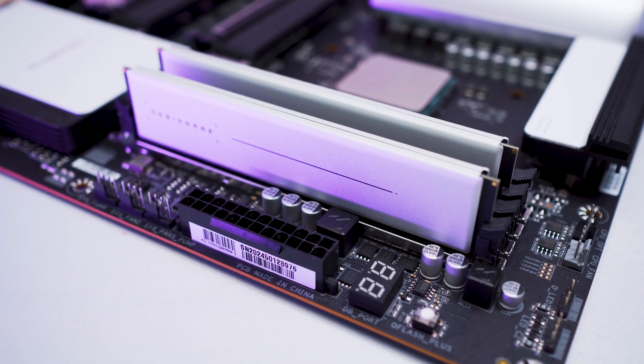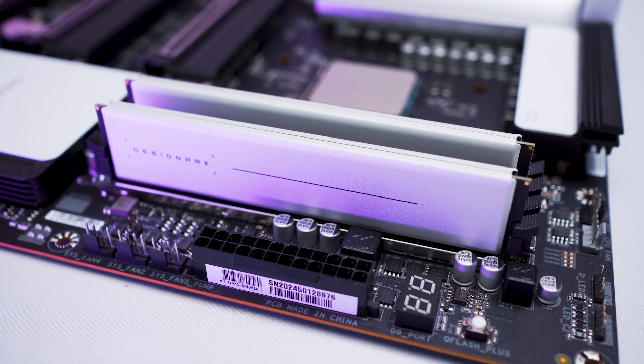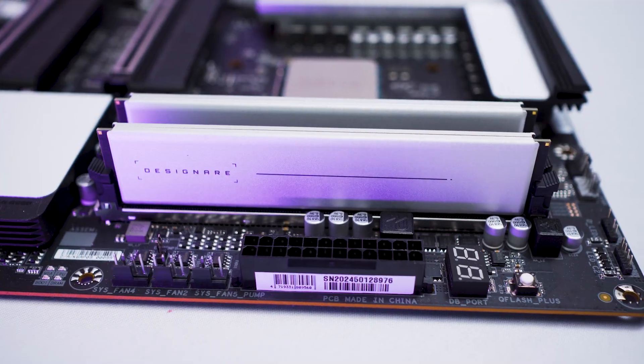Design-wise, it's minimal and clean, which goes well with their Workstation Vision series motherboard that has a white-themed colour. The cover is silver-finished and fully aluminium, which in theory helps with cooling if you have sufficient airflow in your case.